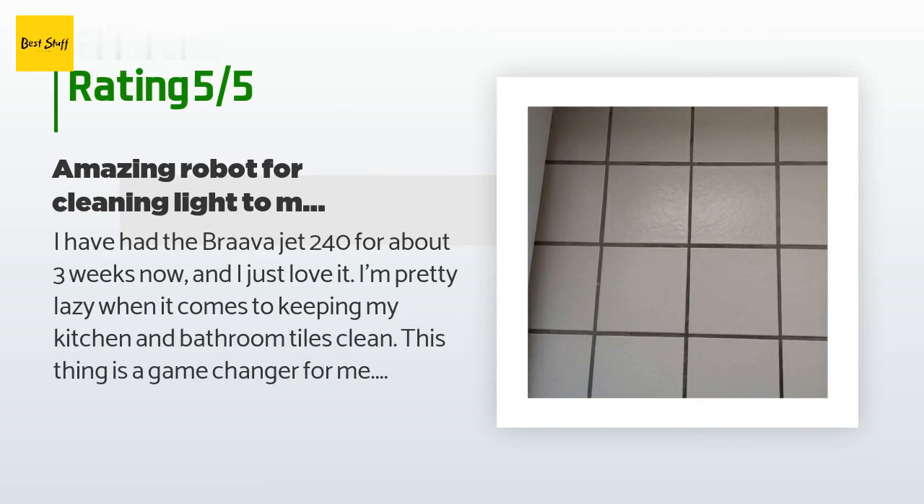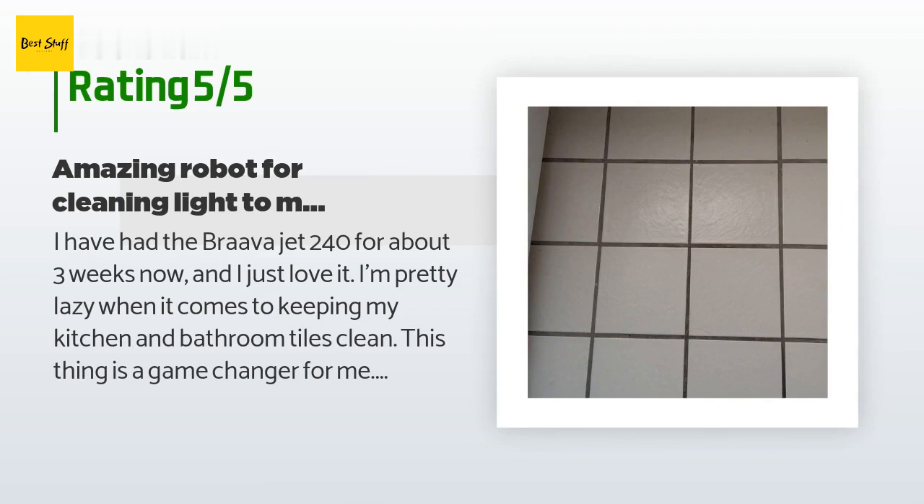A customer said: I have had the Braava Jet 240 for about three weeks now and I just love it. I'm pretty lazy when it comes to keeping my kitchen and bathroom tiles clean — this thing is a game changer for me. If you just want to see some before-and-after pictures, see what I've added to this review. These pictures were taken where my trash can sits within the kitchen. The robot is very simple and small; operation couldn't be easier — you fill the robot's tank with some warm water and put on the cleaning pad of choice.